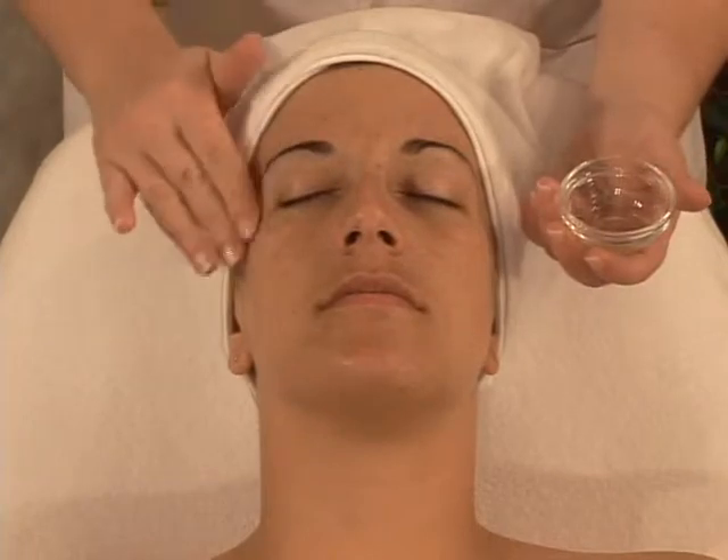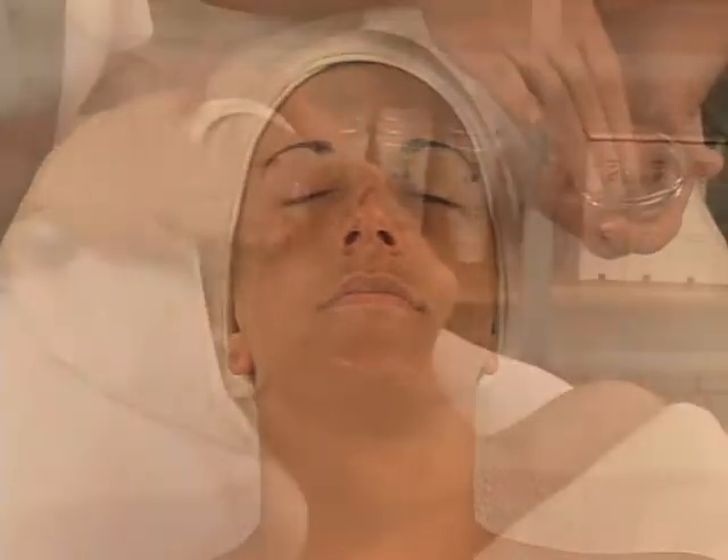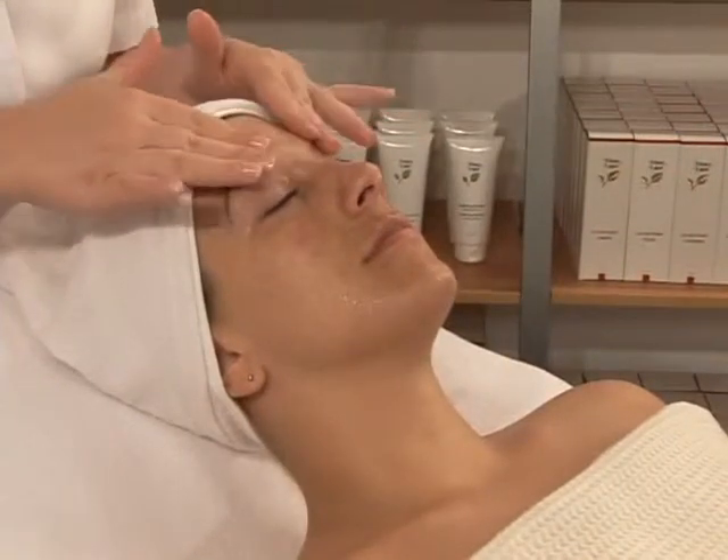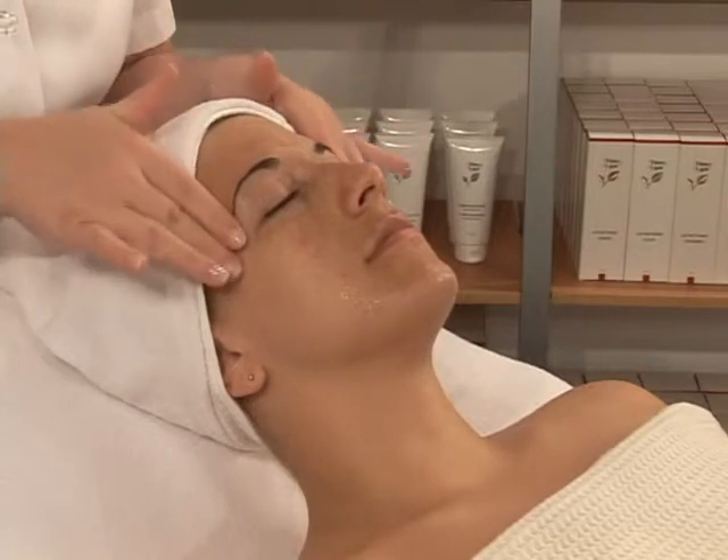These oval-shaped circles moisturize, brighten, and decongest circulatory circles and are recommended for all skin types. After complete cleansing of the eye and lip areas,